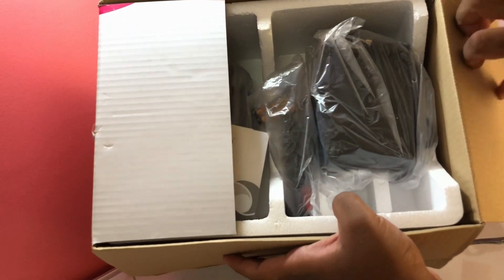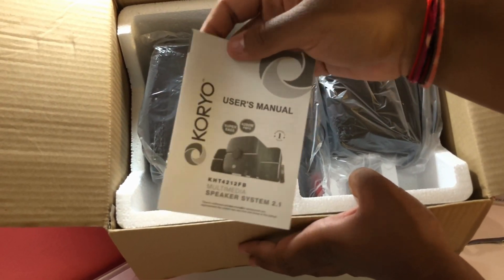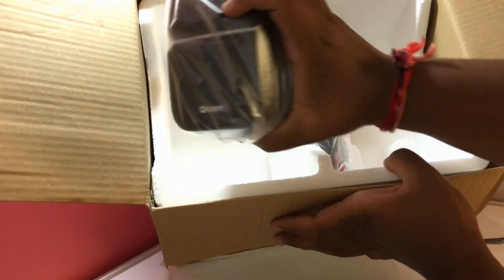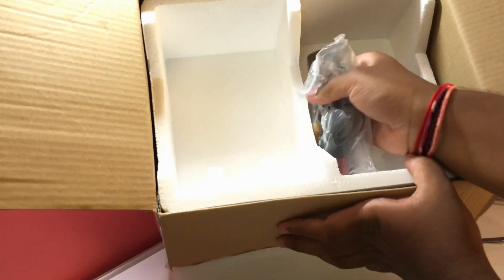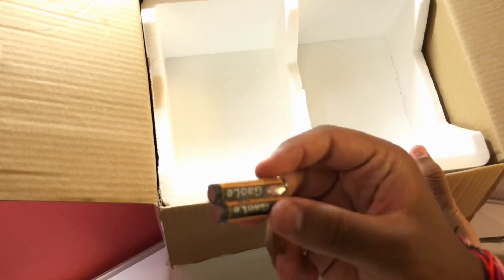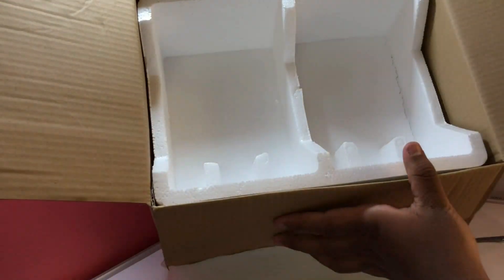Inside the box, first you see the user manual, then your two small speakers, the wiring for the speakers, the remote, and batteries for the remote — triple A batteries. You also get the cords for the speakers.